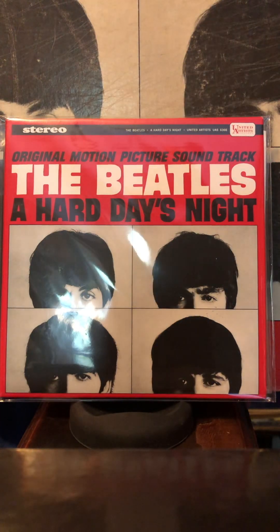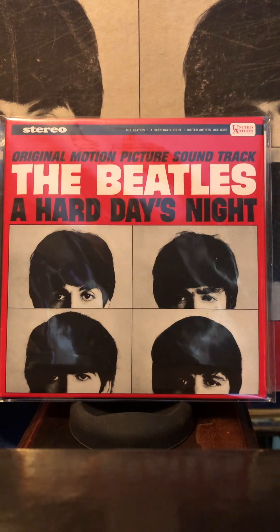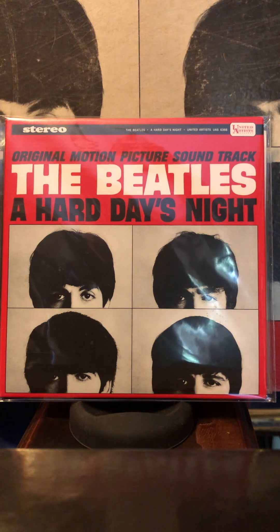Continuing my series on the American version of the Beatles albums. I've got the box set and I'm going through them one at a time. So this is the soundtrack to A Hard Day's Night.